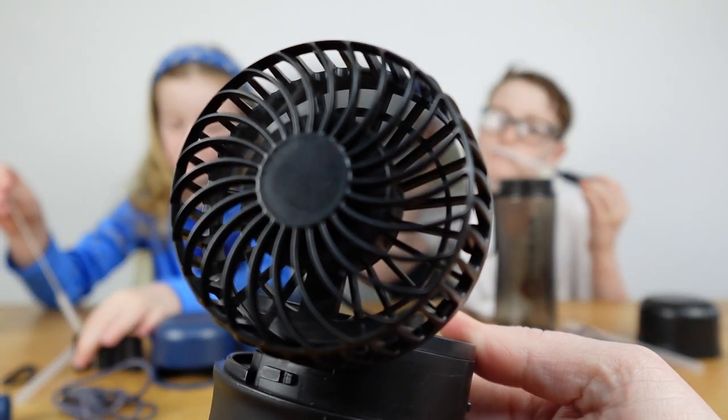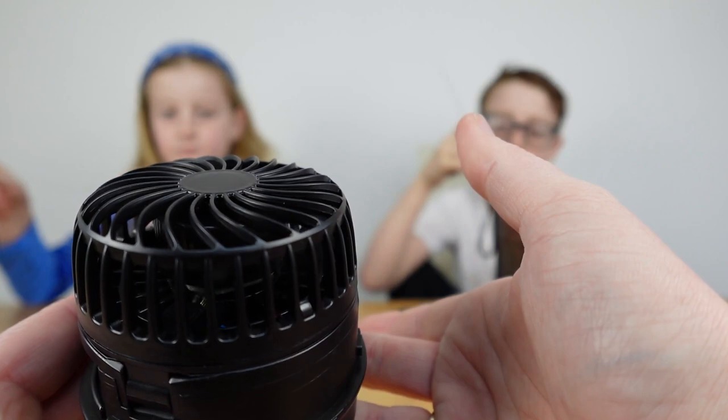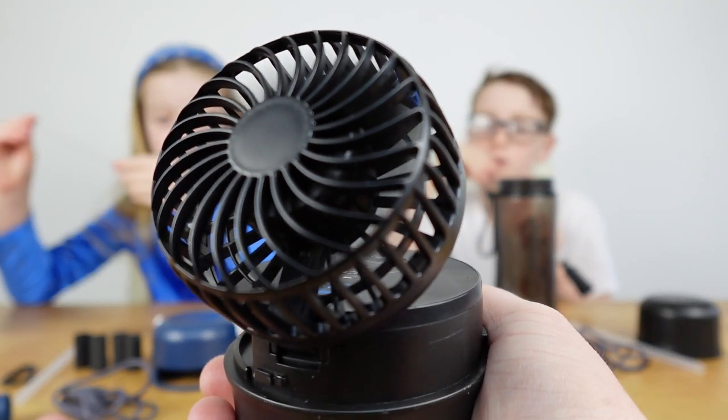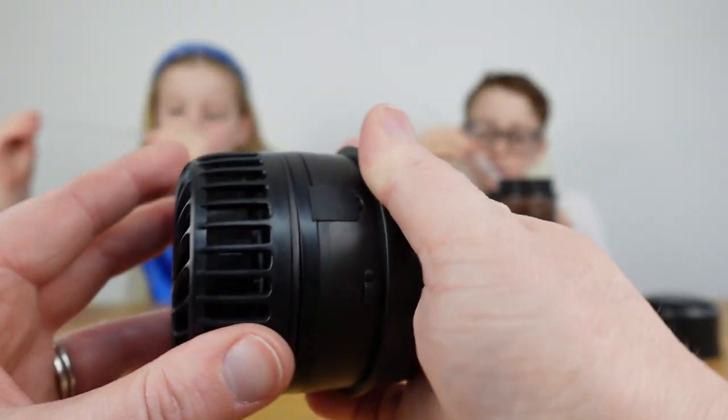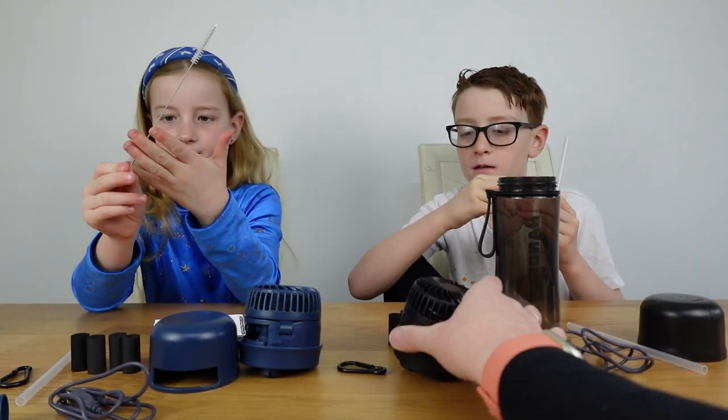The other clever thing is: when the fan is open you can hear it running, but if I shut it, it turns off automatically. And then if I reopen it - wow - it starts again! That is so cool.